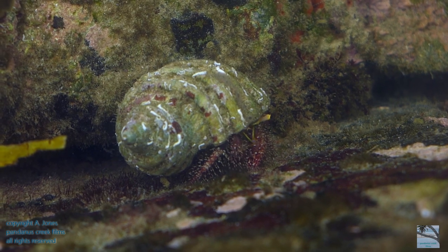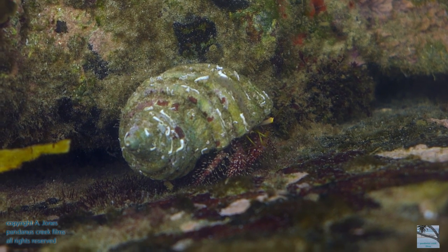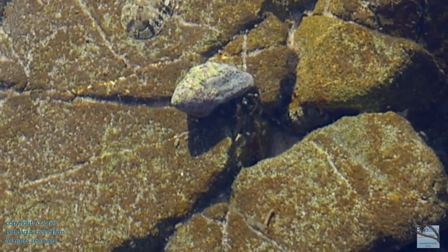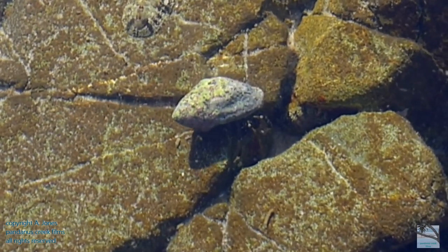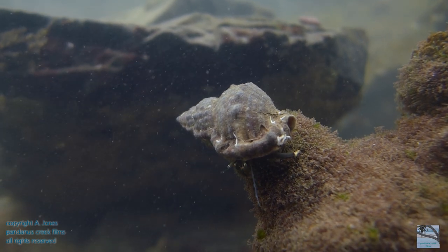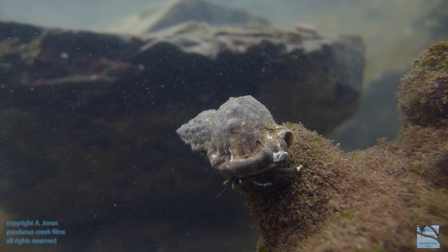Hermit crabs have a soft abdomen and, unlike sea snails, they don't make their own shell. Instead, they rely on finding a suitable empty shell for their protection and shelter. So, as they grow, they outgrow the shell they are using and need to find and swap to a suitable and bigger one.